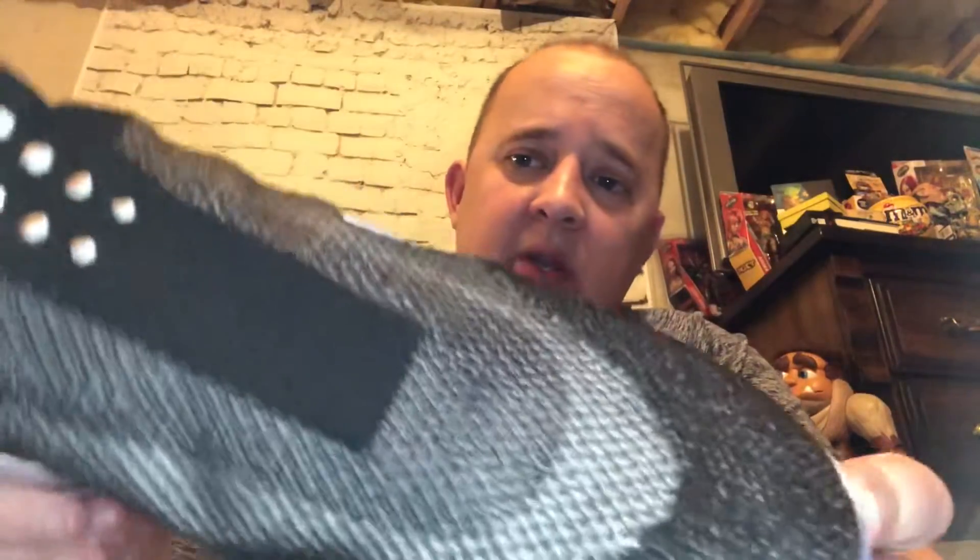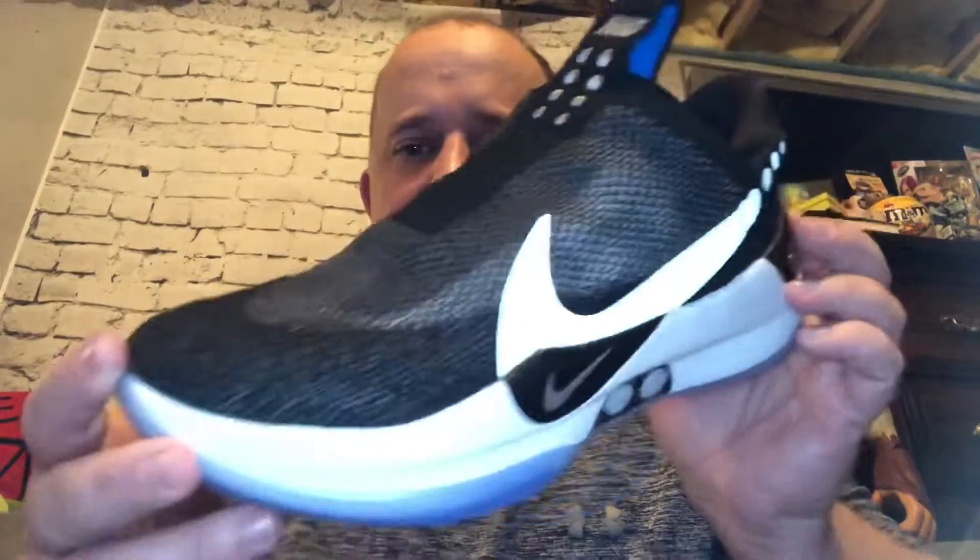Fit-wise, I would definitely go at least a half size up, if not a full size. These are nine and a half — I normally wear a nine — and they fit like a nine. I might even go up a full size because even with the auto-lacing it feels tight. Production dates on these were May 22nd to December 14th. I wish the midsole were black — I'm not a big white midsole person. And I wish the upper wasn't quite as thin and see-through. But that's just my opinion.